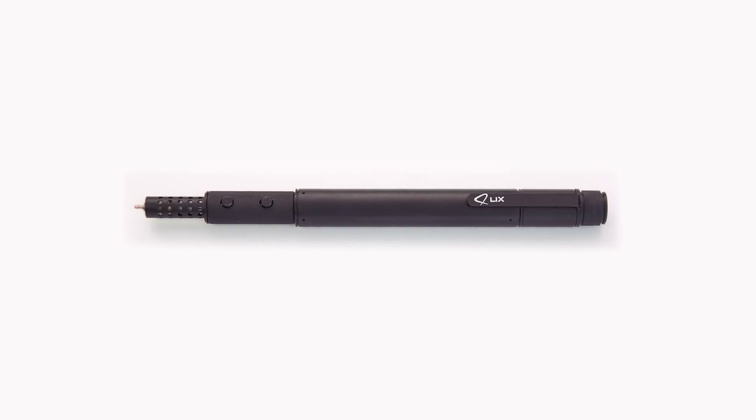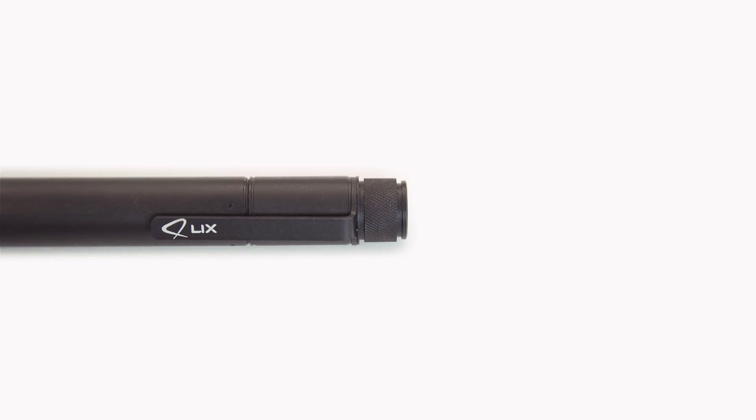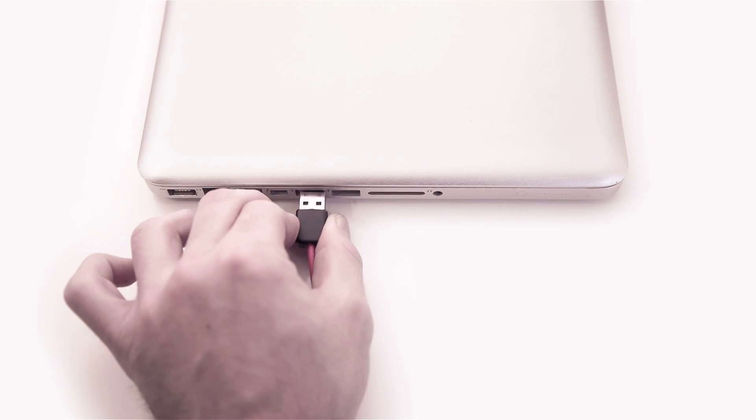Licks is the smallest and smartest 3D printing pen in the world. It is highly portable with its small size and power cable that you can plug into any traditional USB port.